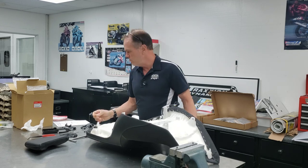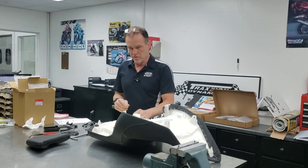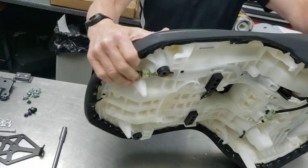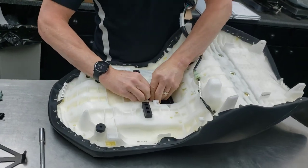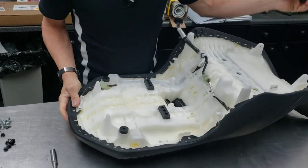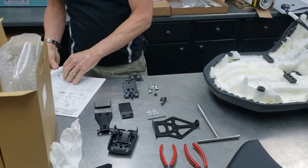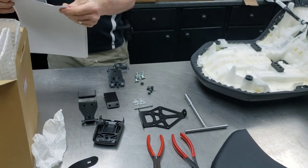So the first step — Honda Line instructions are pretty good on this one. There's a decorative cap you've got to get off the saddle. There's a tab here; you just pull on this and the decoration will pop out to open up the hole in the saddle, and that won't be reused.